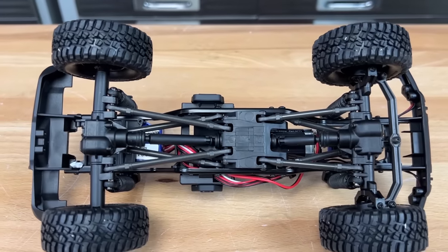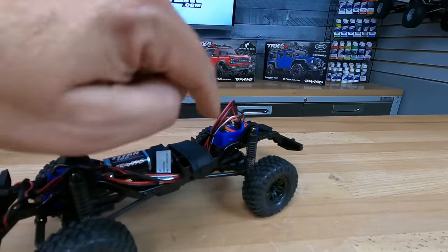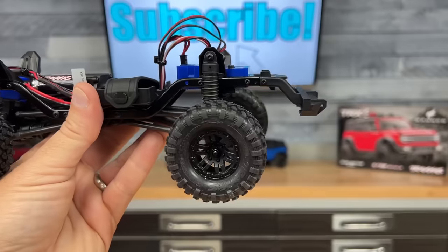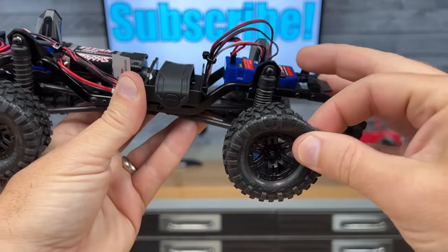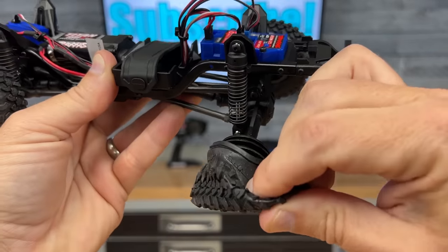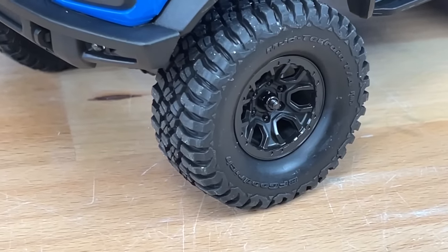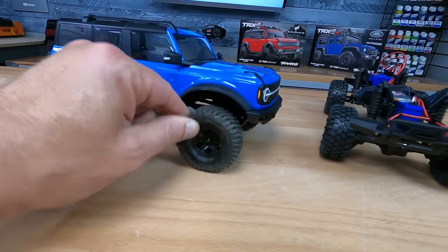Four link front and rear. These are composite links and composite ball studs. However, the shocks have metal ball studs in them, which I like. The Defender comes with the Canyon tires and split spoke wheels, which look really good. They aren't glued from the factory — pretty interesting — and no foam inserts either. But that compound feels really good, just like the compound on the Bronco, which has BFGoodrich mud terrain tires on the Bronco style wheel. Again, these aren't glued either.